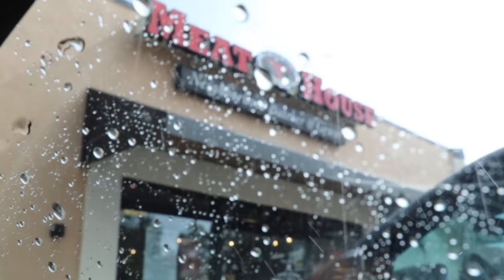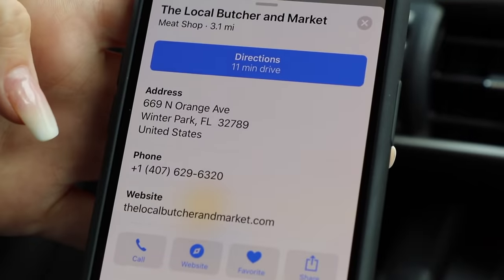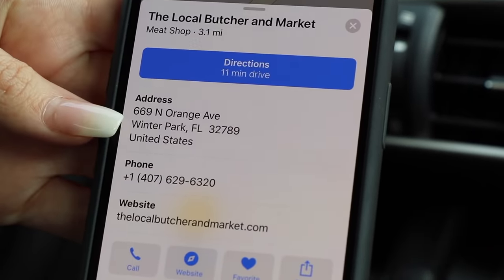Alright, we're back in the meat house and it just started to rain. We're going to learn what to do after your steak has been dry-aging — the butcher's going to help us. Here it is — the local butcher and market right here in Winter Park. I don't think I would have been able to do it without them.